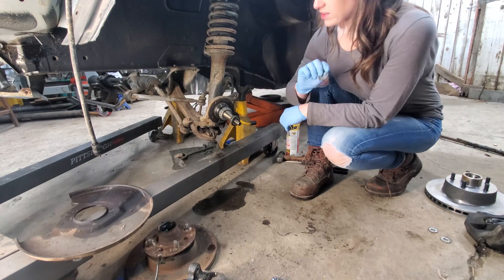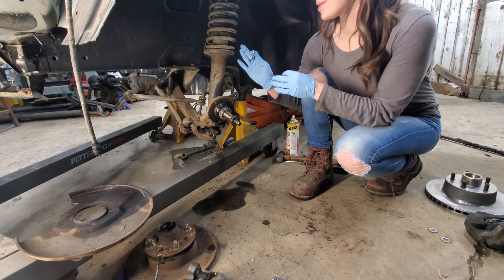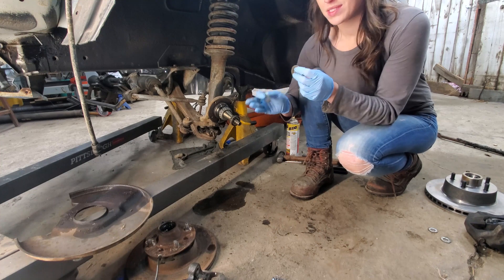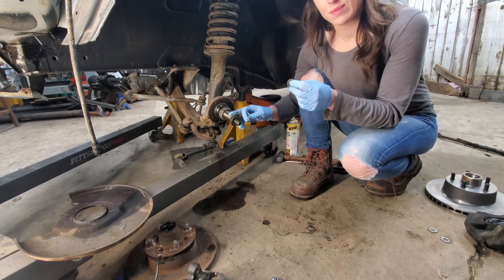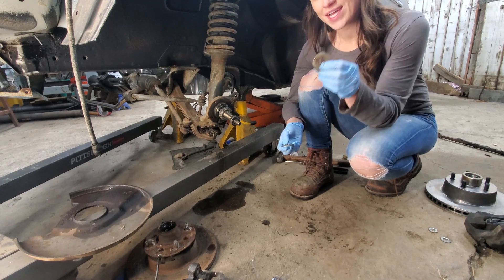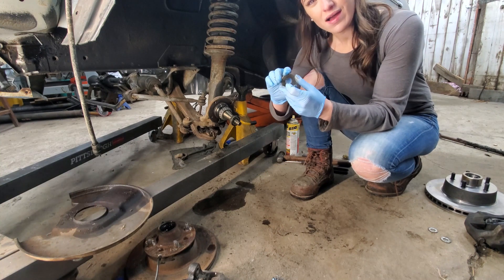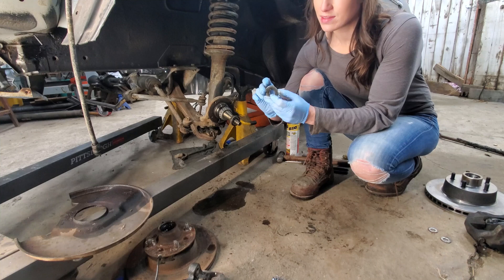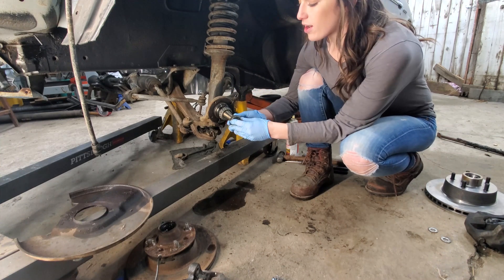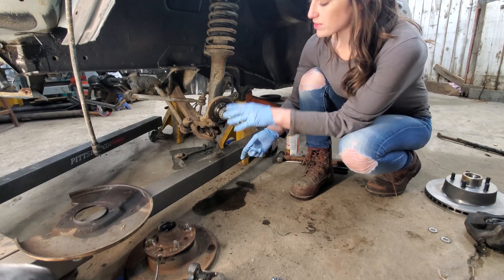We got the rotor cover off, brake calipers off, rotor off, and the whole wheel assembly. So we are ready to get the Mustang rotor on. The Mustang rotor was very close to the Z rotor, but one difference was the taper was slightly different over the spindle nut and hub bearing. The original washer was actually too small, so we had to find one that was about 50 to 55 thousandths larger so it wouldn't bottom out. The link for this part will be in the description.